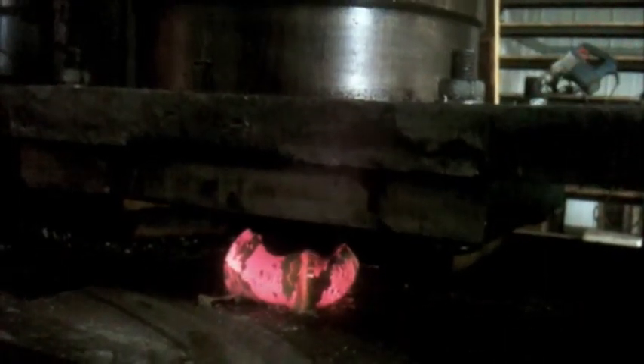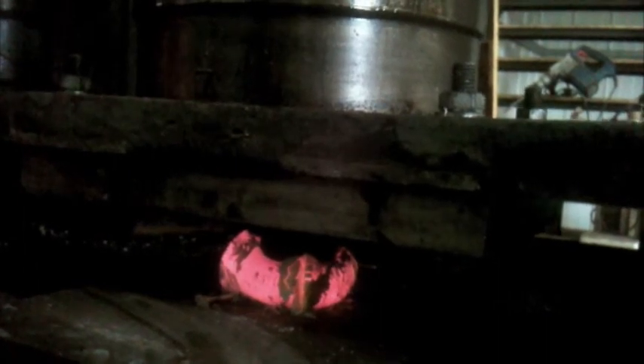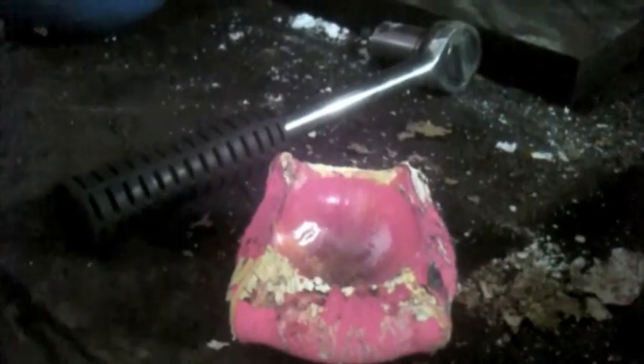I do it in multiple passes to make sure that the ball doesn't get stuck. You can see there it just started to stick but it's popped out, which is just what I'm after. And there we go — really all I've got to do now is wait for that to cool and then polish it up with a wire brush and lacquer it.